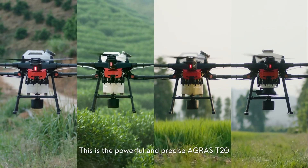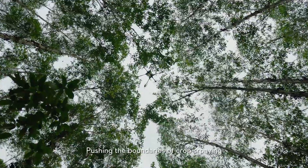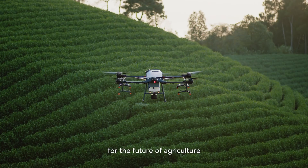This is the powerful and precise Agras T20, pushing the boundaries of crop spraying and bringing more possibilities for the future of agriculture. To the future.